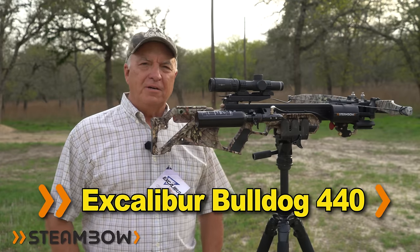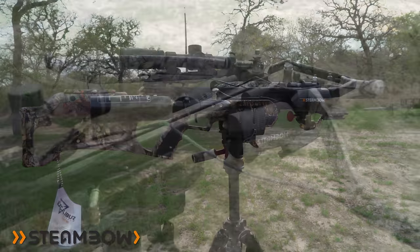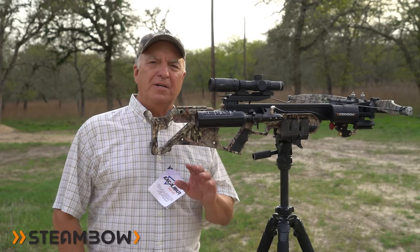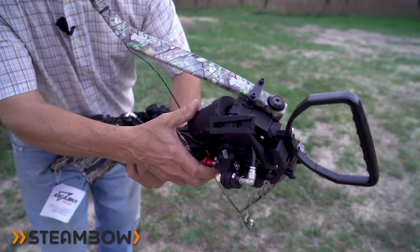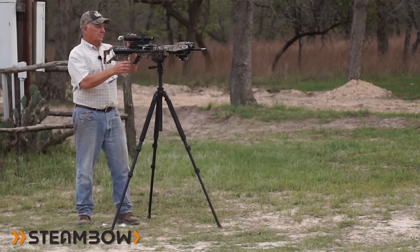As far as price goes, it is pricey — it's one of the most expensive crossbows on the market, and I'm about to show you why. This crossbow is powered by compressed air and features patented Steambow technology. As far as I know, no other manufacturer has a crossbow that cocks with compressed air.